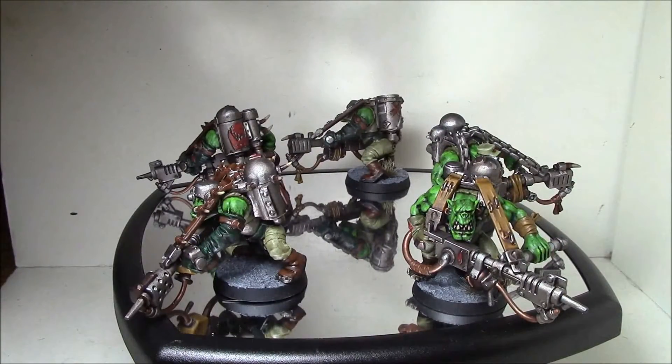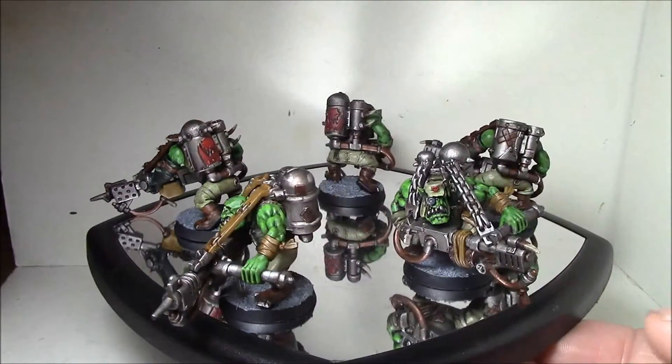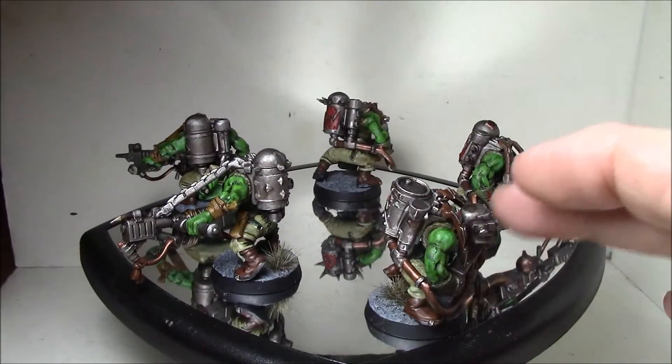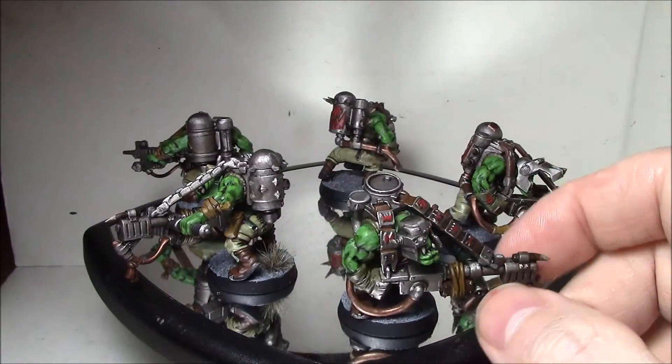I'm really happy with these guys. I think they came out great for just a basic paint job — they got a base coat, then the wash, then the skin with the glaze, then layered up the skin, and then everything else just got basically a line highlight.